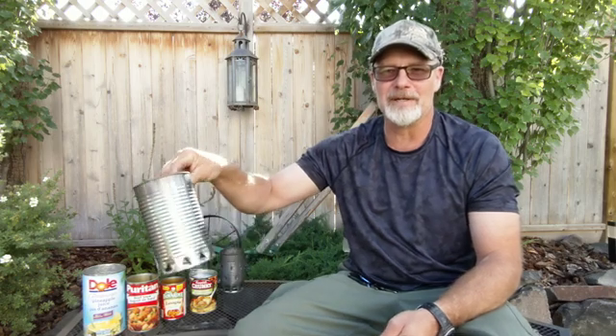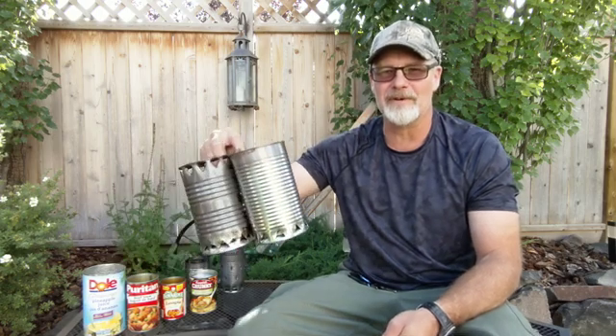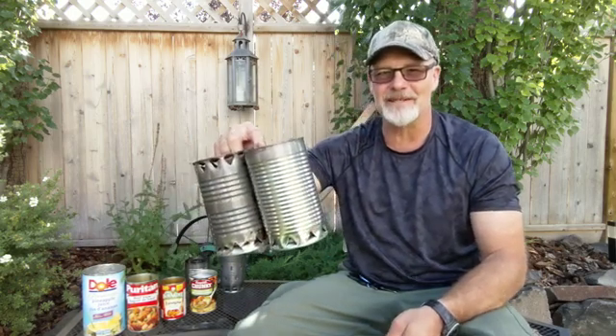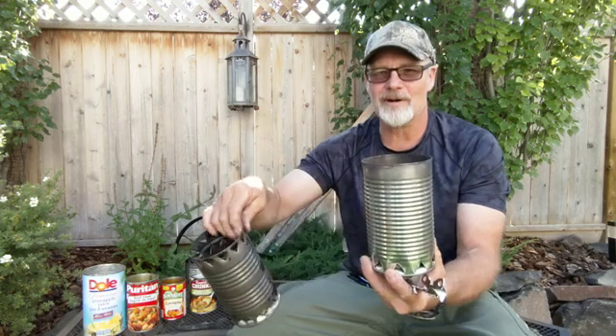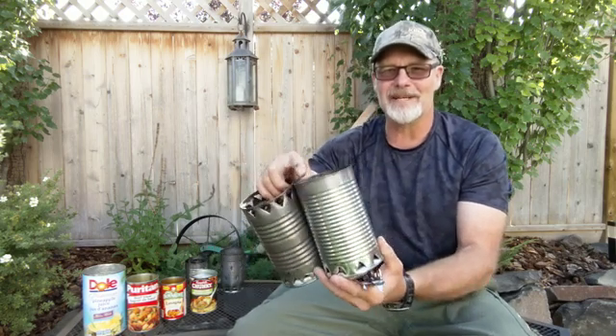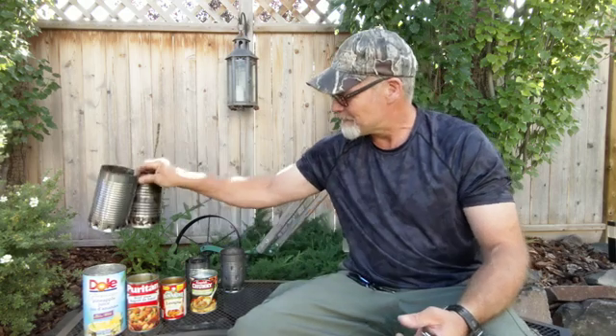Here are a couple of those. I did a video and we did a burn test on these and they worked out very well. But as I was looking at these I thought there's got to be a way to make this just a little bit smaller. While these are fairly compact and portable, they're still kind of a little bit big for a day hike, so that got me thinking — is there a way to scale this down?